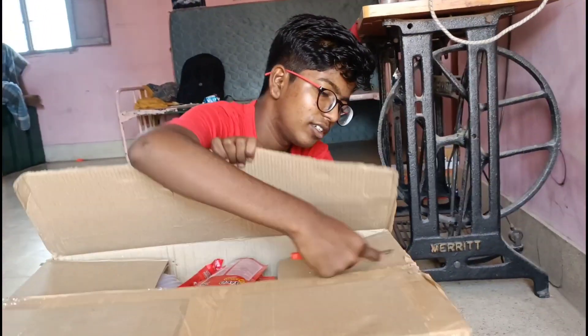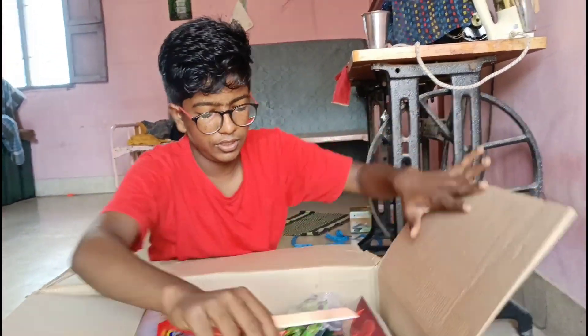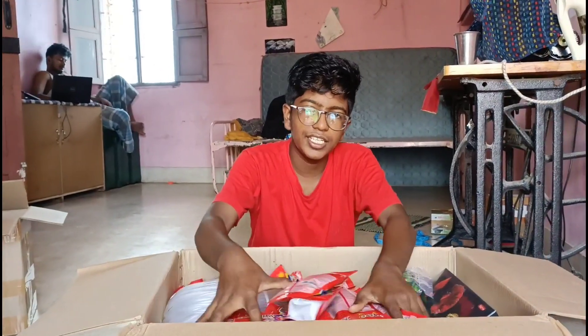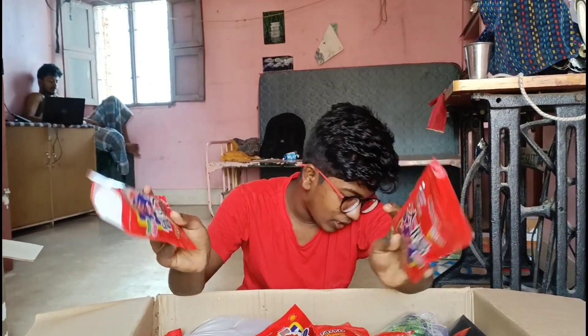This is about 4,000 grams of fish. This is about 100 grams of fish. I am going to cook it with 5 pieces — I am going to cook it with a pack.